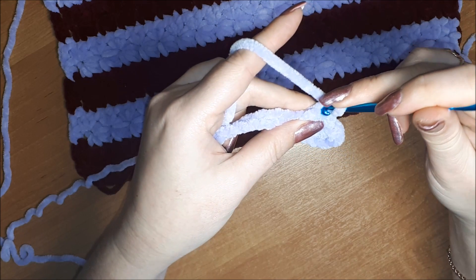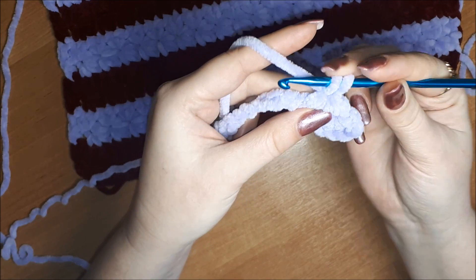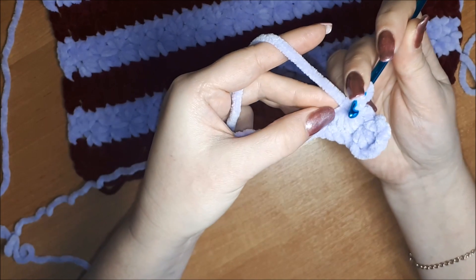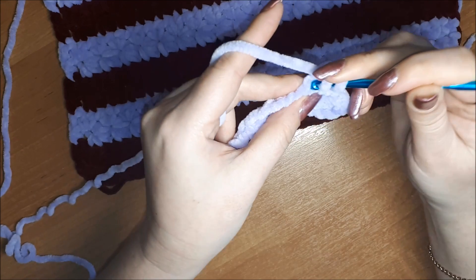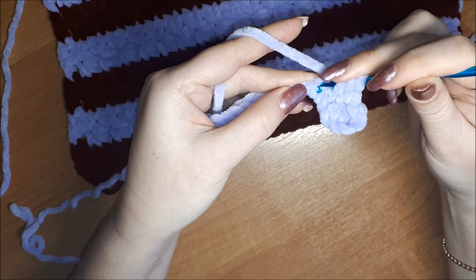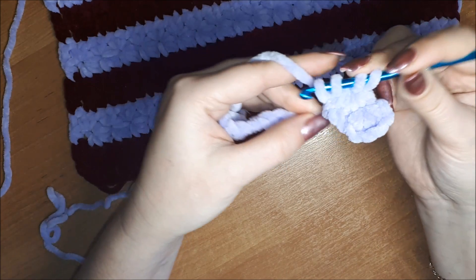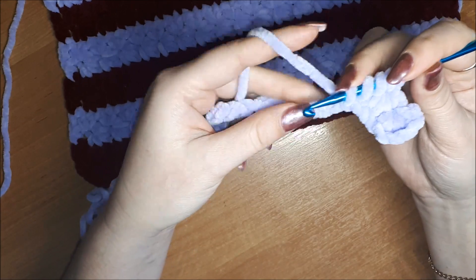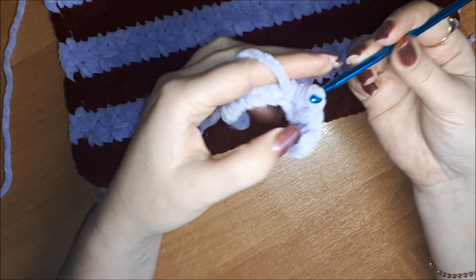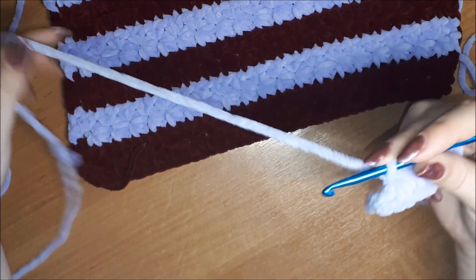Далее вводим в получившуюся петелечку — 2 петли, стеночку узора — 3, в основание узора — 4, 5, 6 — провязываем все вместе, одна воздушная. И так вяжем до конца ряда.